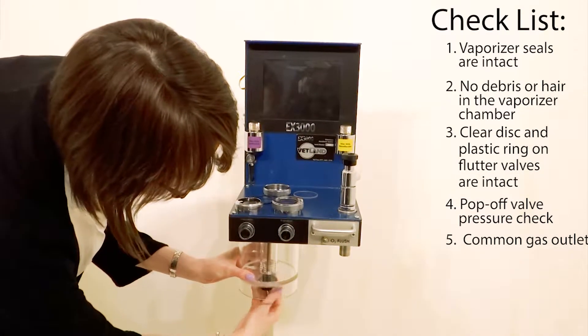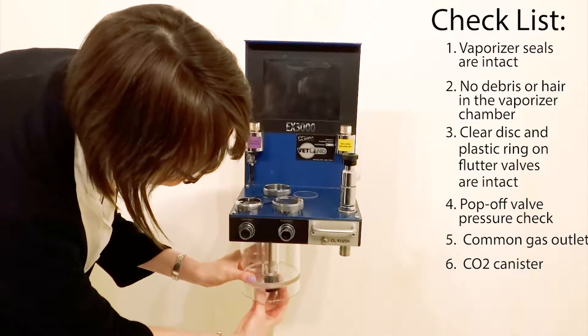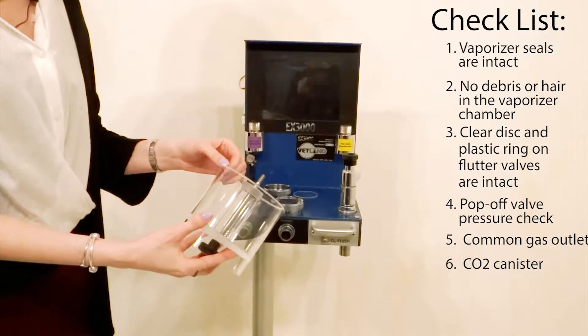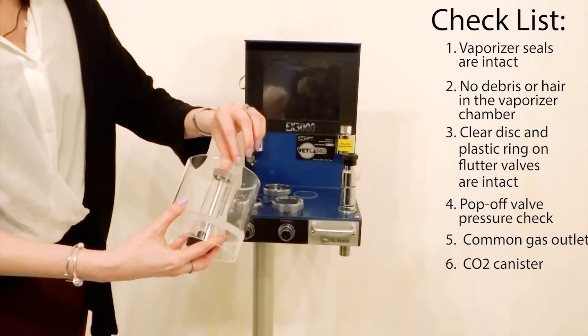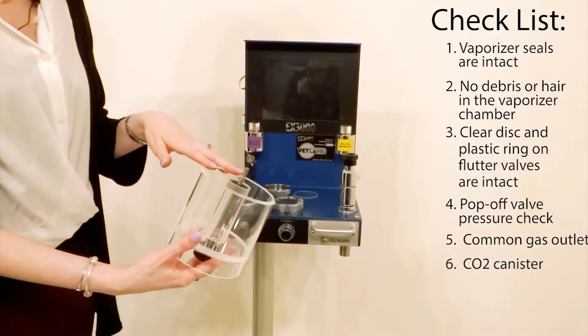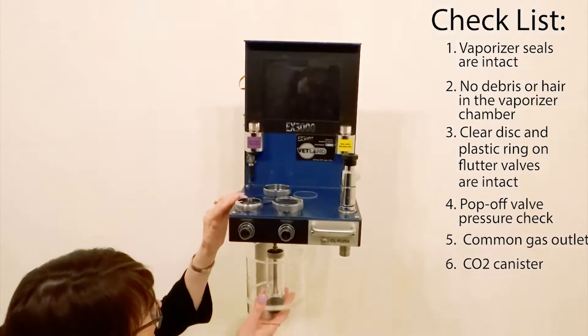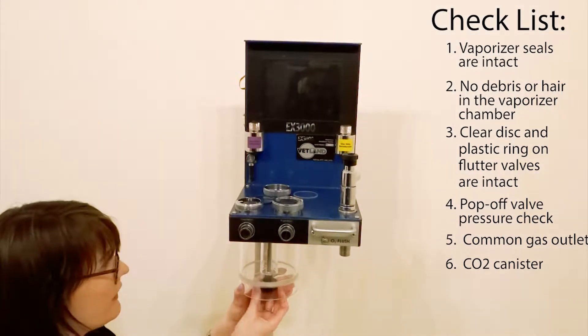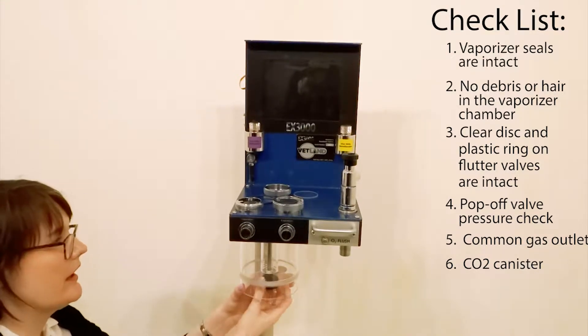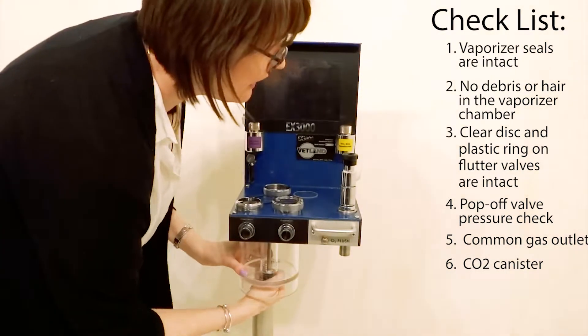Leaks can also come from your CO2 canister. If the canister is cross-threaded, not properly attached, or over-tightened over time, you can get small chips or cracks inside of this chamber. Always make sure when you're filling this that you get underneath it, find where you're going with it, and screw it on nice and tight — but don't over-tighten it.